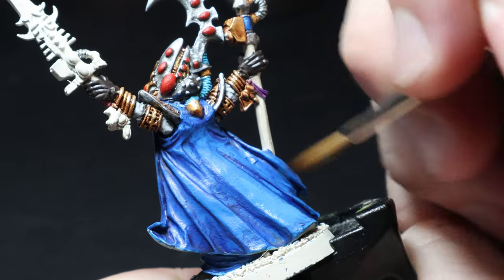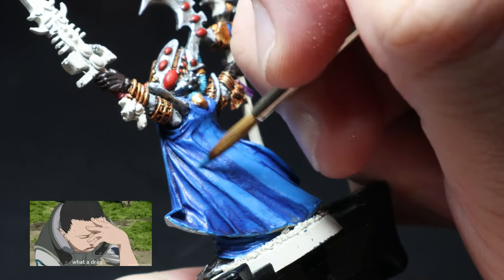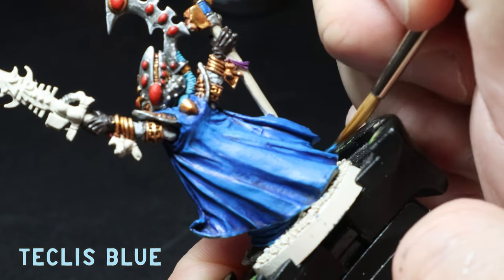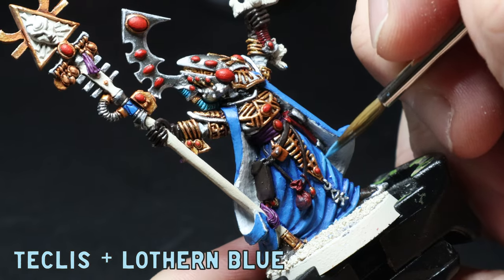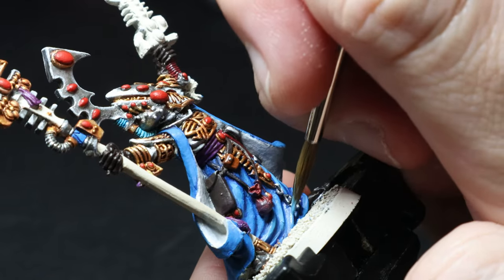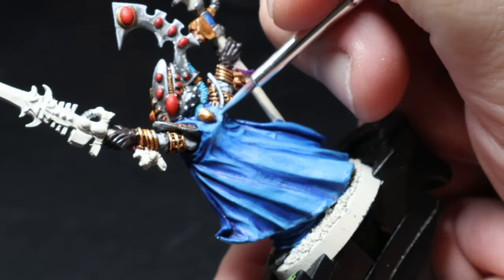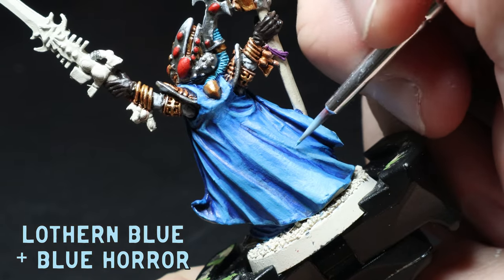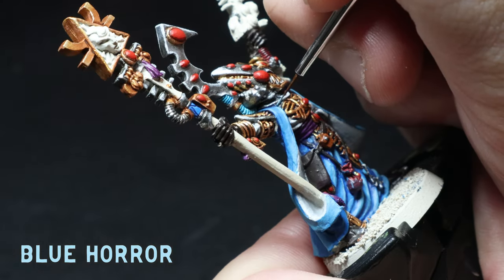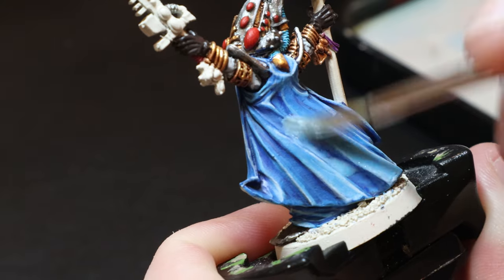The last larger highlights are the blue robes, and there was a reason I was leaving these until last — it was a bit of a make-or-break highlight. I go back over with some Teclis Blue to clean up stains that the wash left, then mix in some Lothern Blue to the Teclis Blue and start adding highlights to the raised areas of the robes. I then went for a pure Lothern highlight towards the bottom of the cape, used almost like a glaze. I mix in some Blue Horror to the Lothern Blue, highlight again, and then use pure Blue Horror for a final highlight. There were a few inconsistencies with the blues that I wasn't too happy with, so I just used a blue wash to try and tie it together a little more.